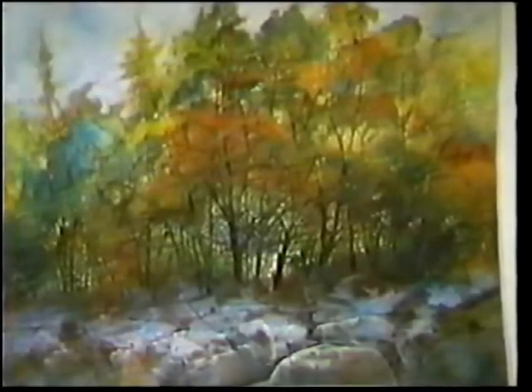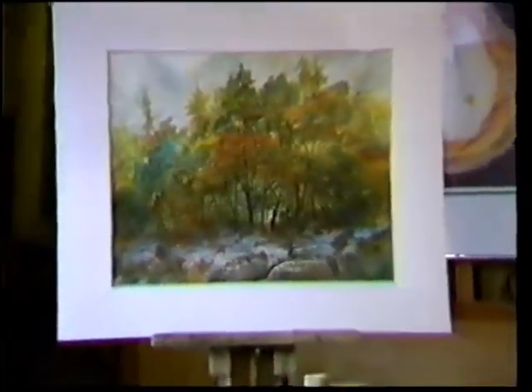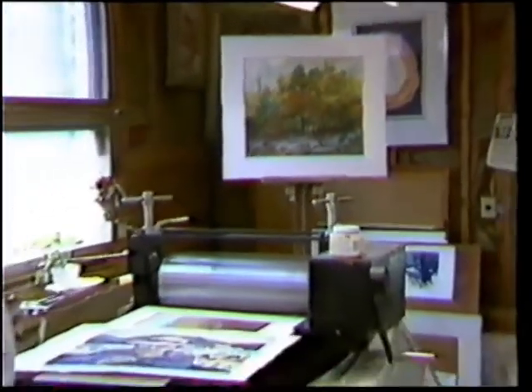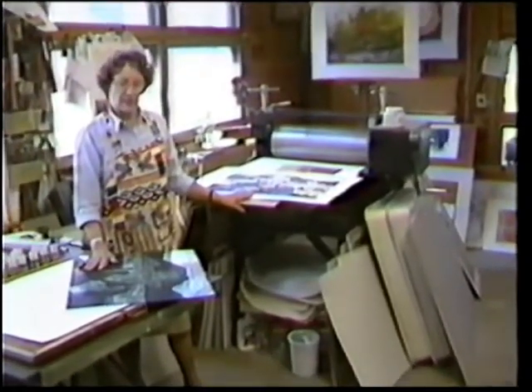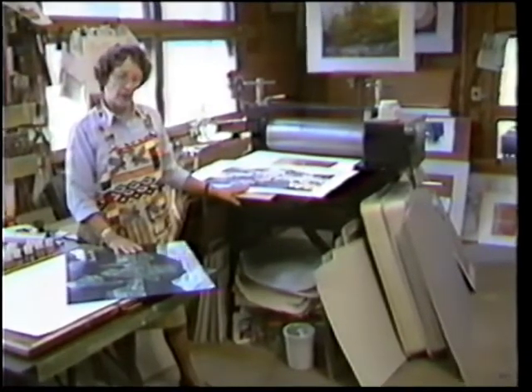I'm an artist who is trained to work in a lot of different media, and I still find myself working in a lot of various ones, from oil painting to water media to printmaking, which is the main body of my work. Prints have been the best saleable type of artwork in recent years, and I've been working with them.